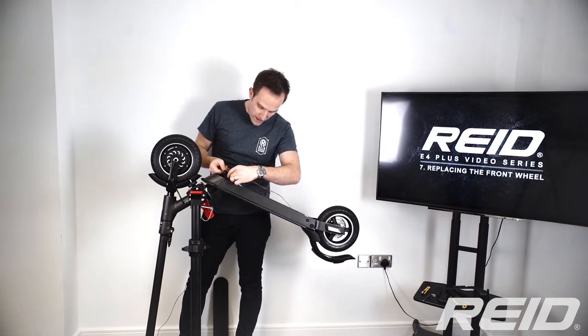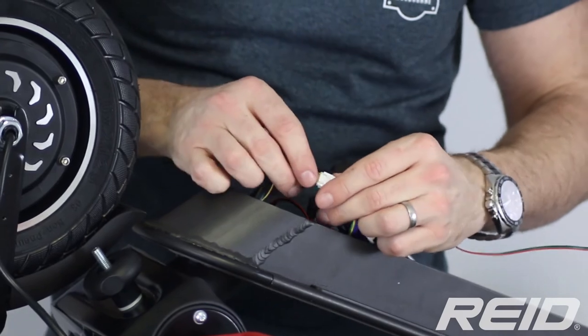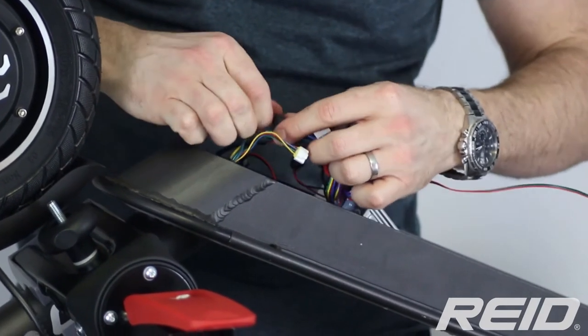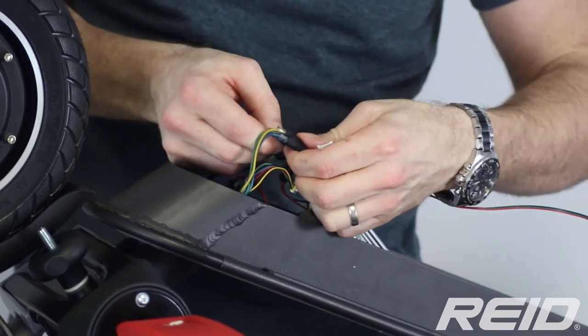The cable to the front wheel has two parts: number one, which is for the brushless motor, and number three, which is for the speed regulator. We're going to disconnect each part — the speed regulator first, and then the motor part.